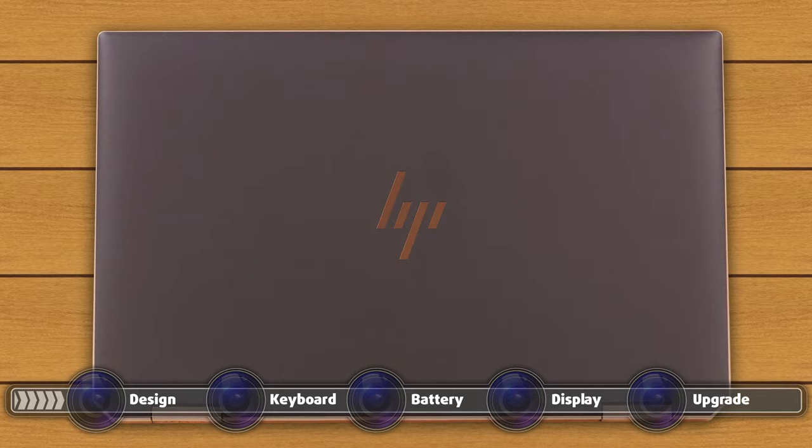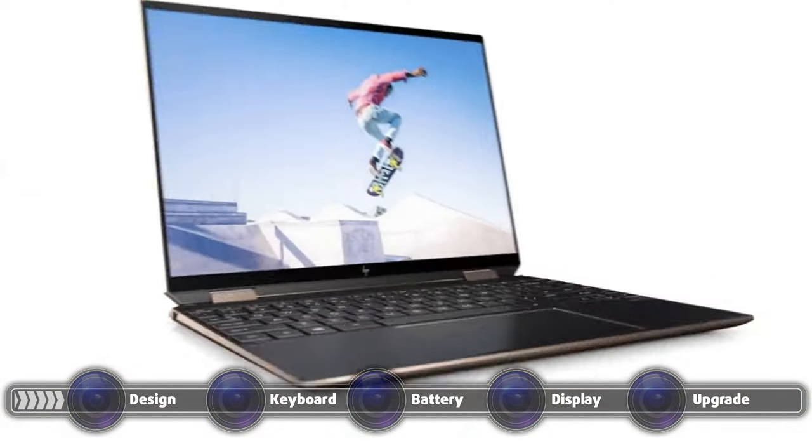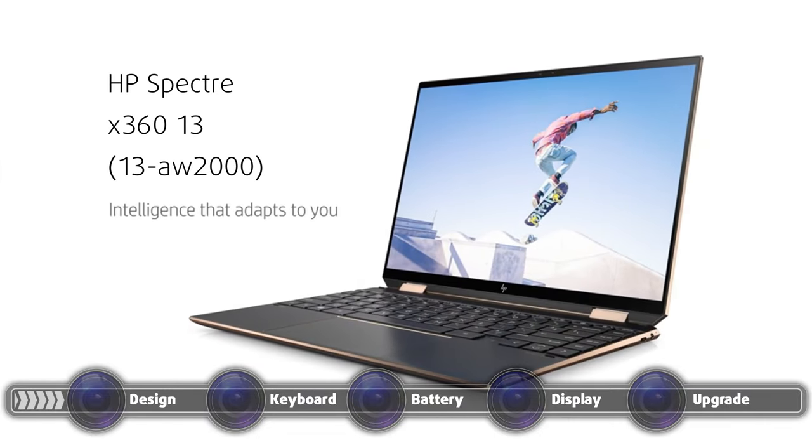Other than that, you get an HP logo on the bottom bezel and a Spectre wordmark on the 360-degree hinges, which on this device are quite stiff and don't allow the lid to be opened with a single hand.